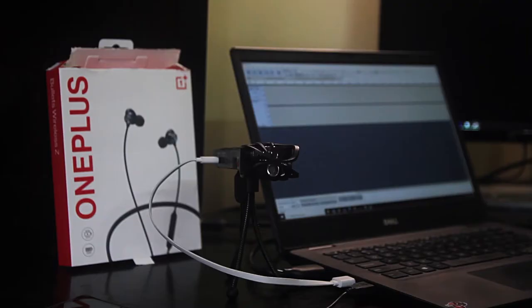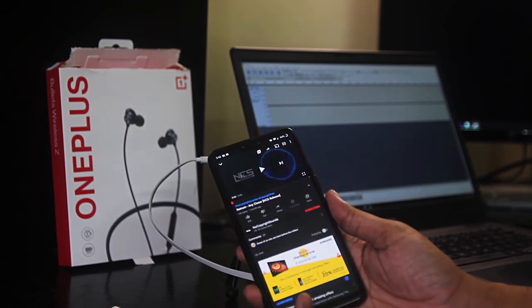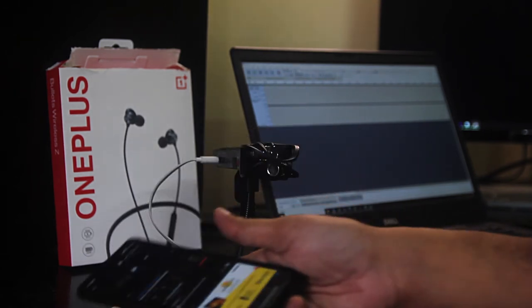After the unboxing and initial impressions, I must say the impression so far has been mediocre. However, let's go ahead and do the testing as promised. The first test will be with my phone — I'm going to play a no-copyright song, pair it with my Bullet Wireless, put the headphones next to the speaker, and record on my computer using the Zoom H1 mic. Let me go ahead and select the song — here is an NCS no-copyright song selected on the phone.